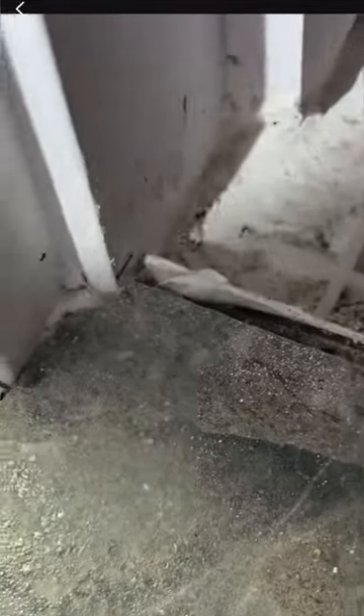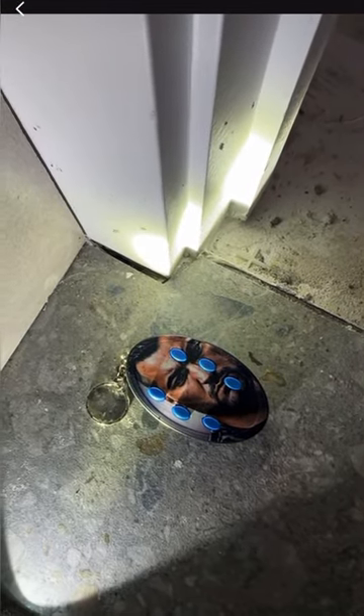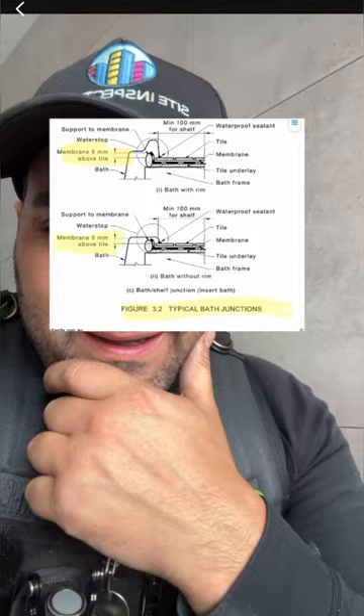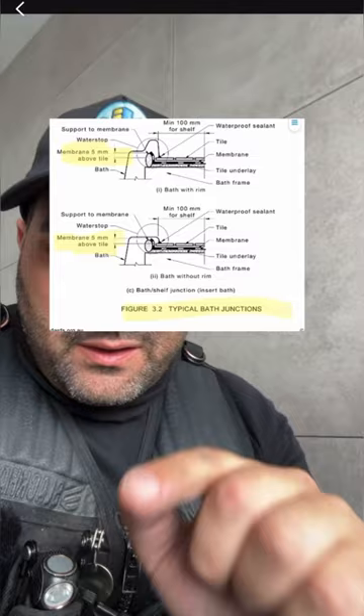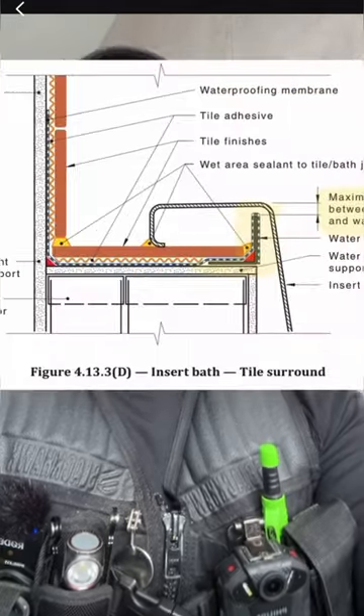You can also see how the water stop does not connect to the perimeter flashing — looks like someone needs to go back to trade school. Also take a look at this water stop around the bathtub area. Here's an extract from AS 3740 regarding the minimum membrane termination above the tile: it's 5mm. This is AS 3740 2010 and also AS 3740 2021.